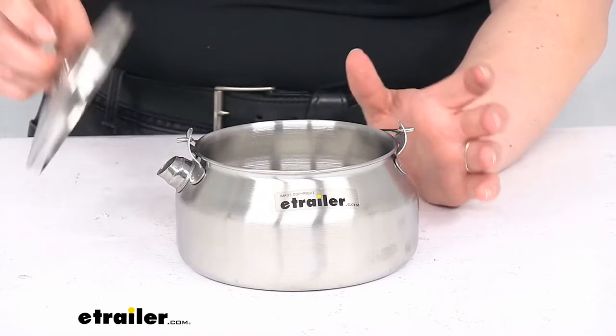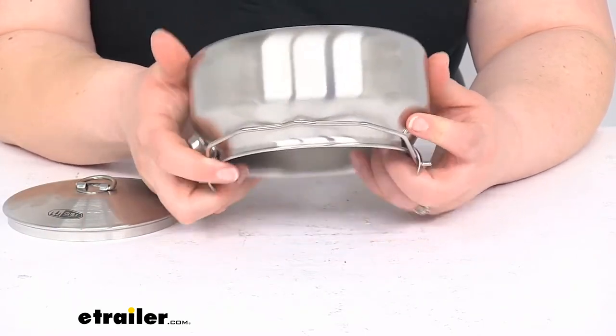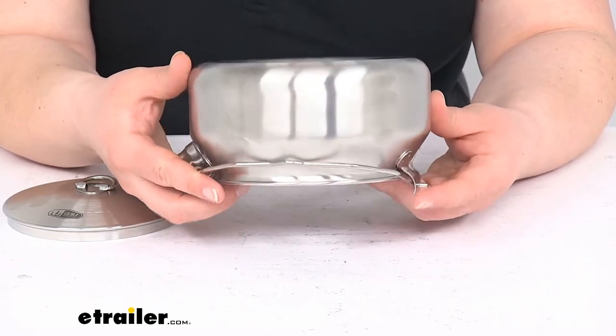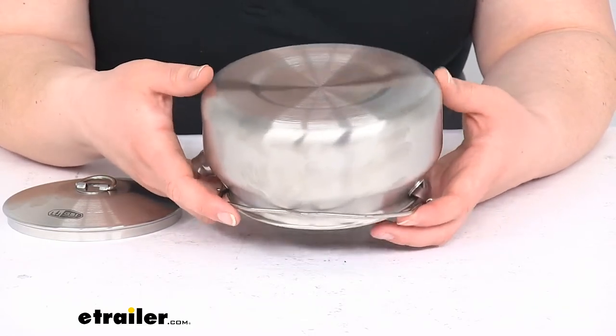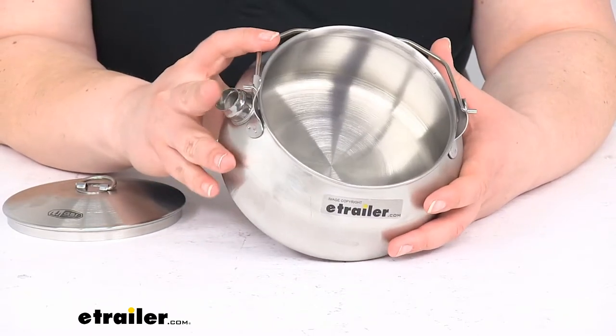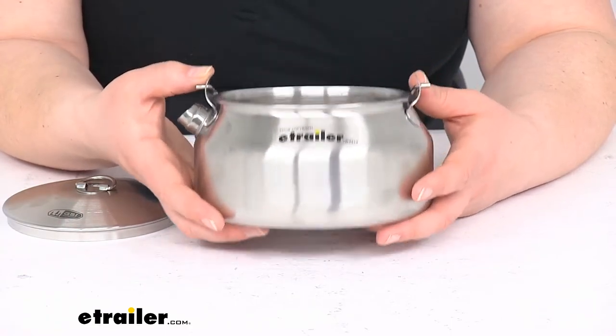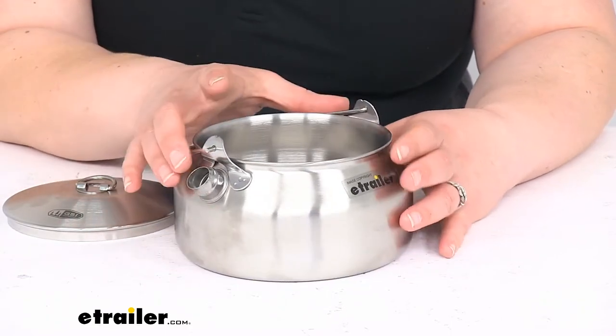If we look on the inside, you can see that it's a complete seamless design, so no worries about any cracks or splits that might happen. It should really be durable for just about any kind of situation you might put it through. You can put this directly on coals or flame, so very durable in that respect.